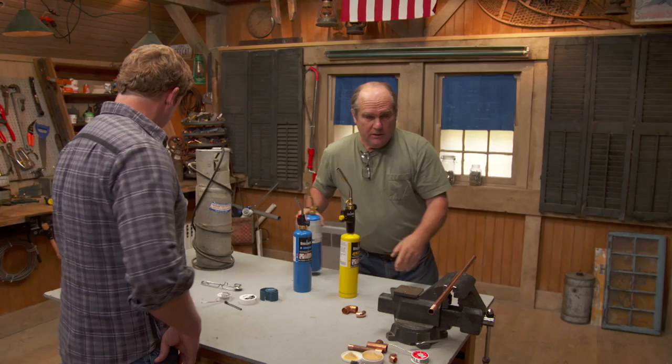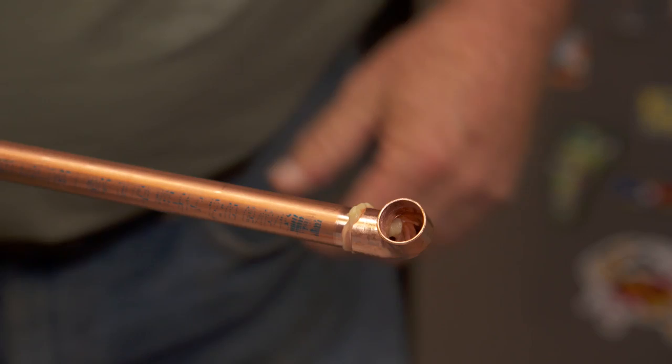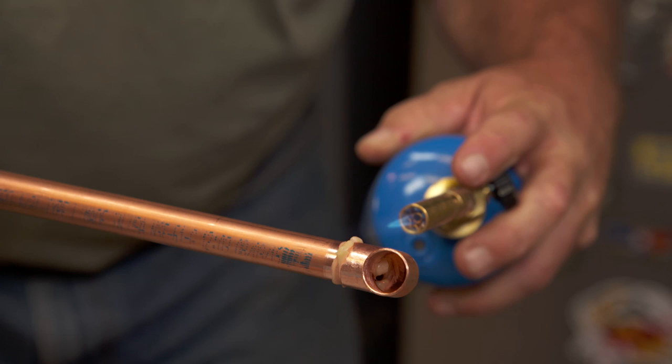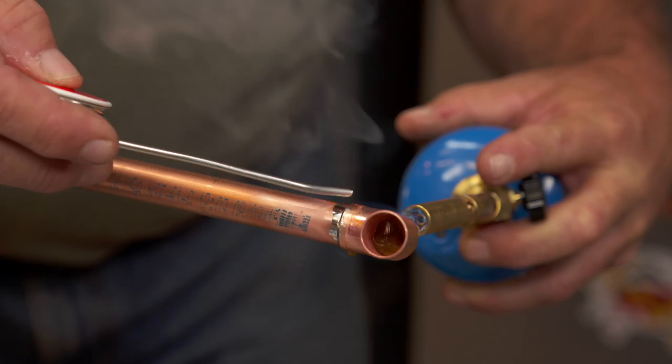If we're doing a solder connection over here, you're going to apply a little bit of flux. We've already cleaned these with an emery cloth. The key is to apply the hottest part of the flame — right at the tip — to this side of the fitting, and then wait until that flux bubbles completely from the other side. Then apply the solder not to the side where the flame is, but to the opposite side. See how it draws right around? Then get the flame away.